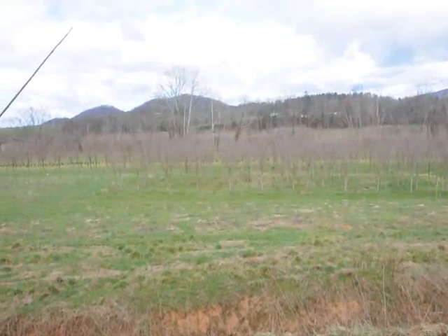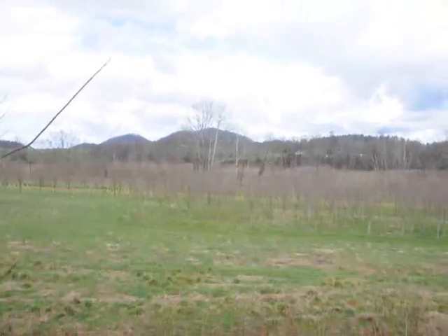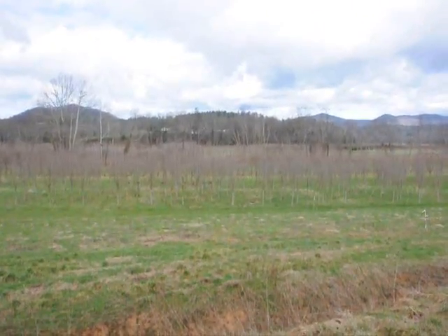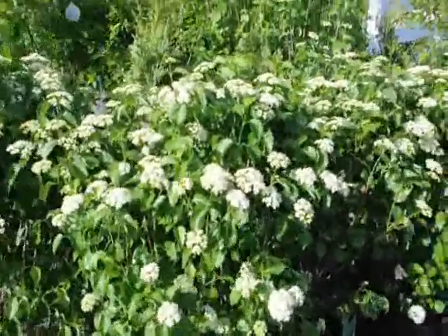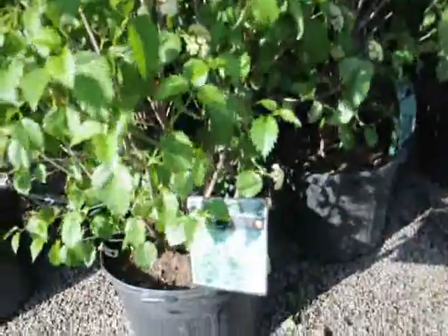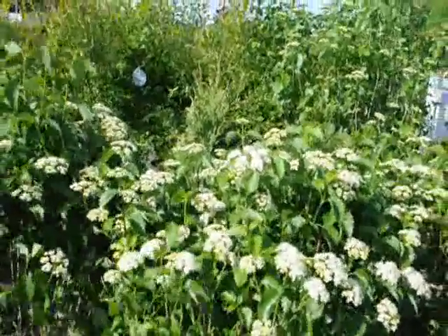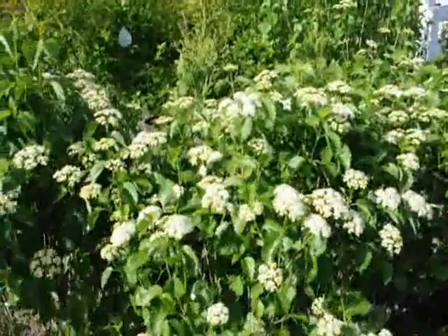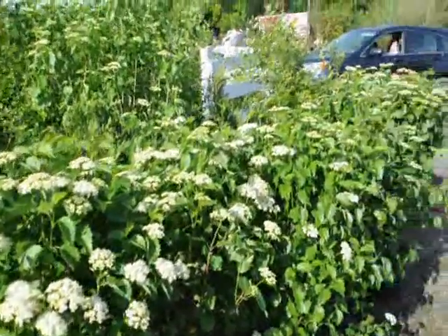These are Royal Red maple — similar to a Crimson King, but a little bit faster growing. These are about three and a half to four-inch caliper. Give us a call at 215-651-8329. These are Blue Muffin Viburnum. It has white flowers in the spring and a deep blue berry in the fall. A very easy-to-grow viburnum — it doesn't get too large. Nice multi-stem shrub. It can grow under the shade of other trees, even walnut trees. So it's a very durable, native viburnum that's easy to grow.